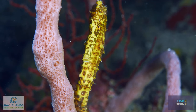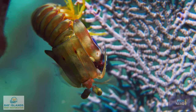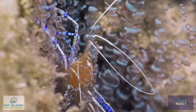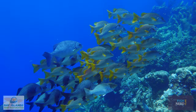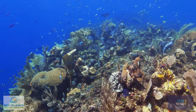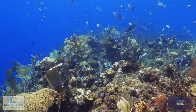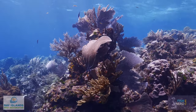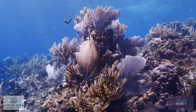Coral reefs are one of the most biologically diverse and important ecosystems on Earth. Although they cover less than 1% of the ocean floor, they are home to nearly 25% of all marine life. Over half a billion people depend on coral reefs for food, income, and protection.